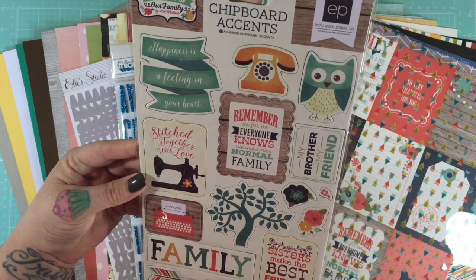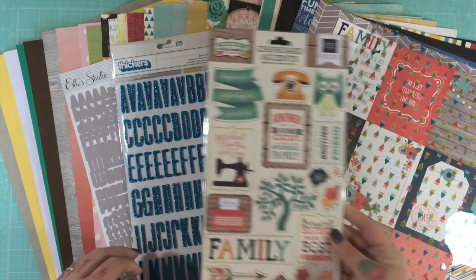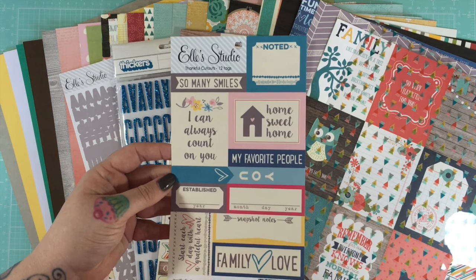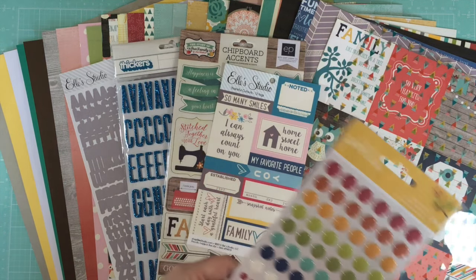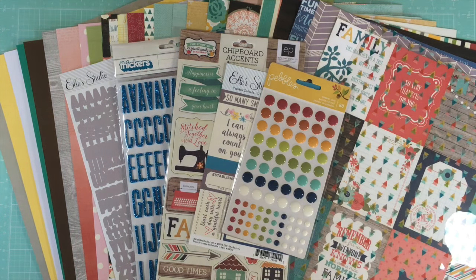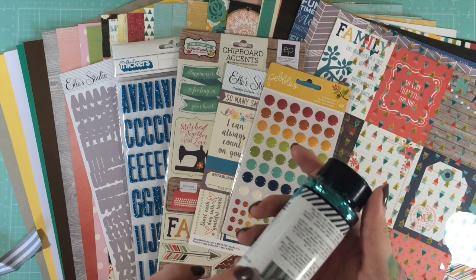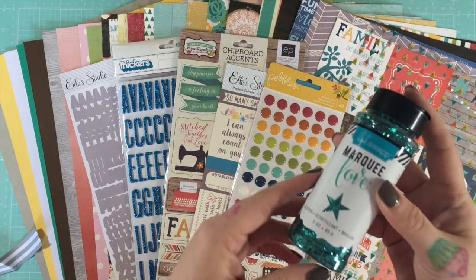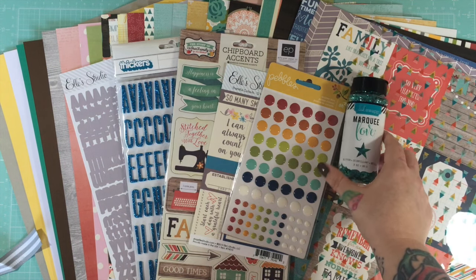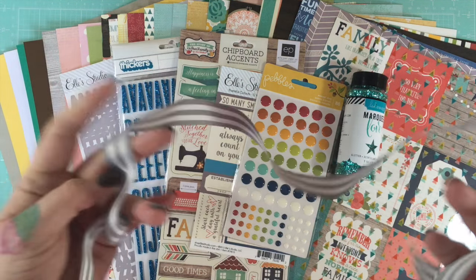The chipboard pack has 23 self-adhesive pieces. You get a sheet of Ellie Studio cut-apart tags — 12 tags to cut apart. You get a whole package of Pebbles enamel dots — 88 of those. There's also a whole package of Heidi Swapp teal chunky glitter, a huge three-ounce (85g) bottle.